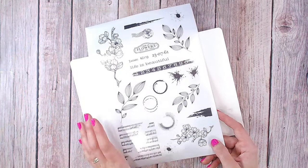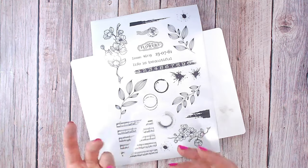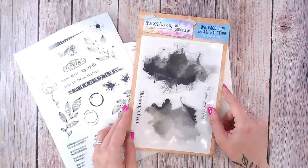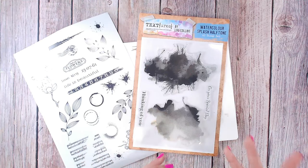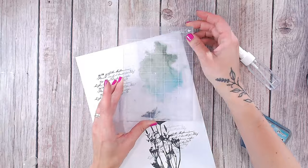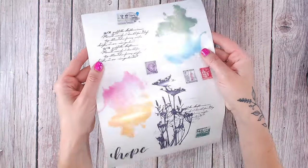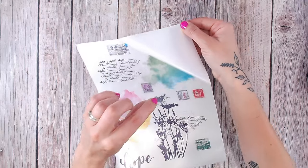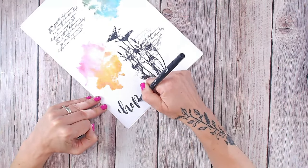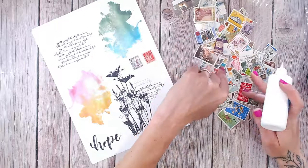Not only can you print off the design I've given you, you can also use your stamps to create your own images. Maybe you've got a watercolor splash halftone stamp but you're scared to put it directly into the background without knowing exactly where it's going to go. Why not try stamping it onto a piece of paper first in color, scanning it in your printer, then printing it out onto the clear sticker paper? The results are absolutely beautiful — perfect for art journaling and mixed media projects. You can also scan things like postage stamps, your own ephemera, or even your hand lettering.